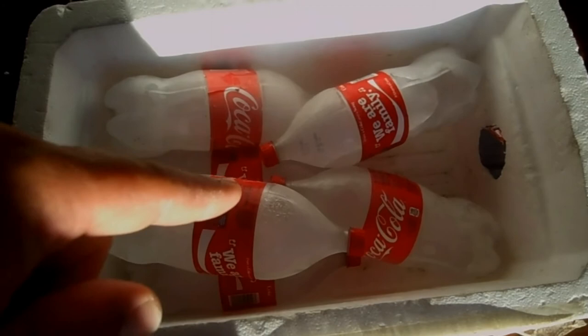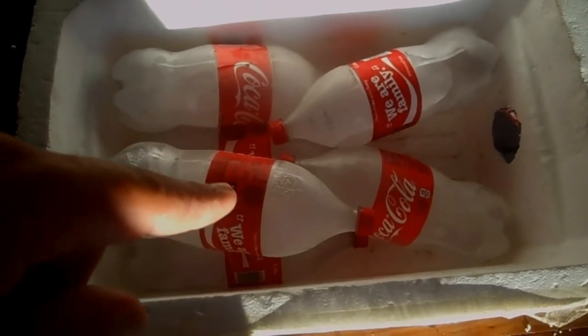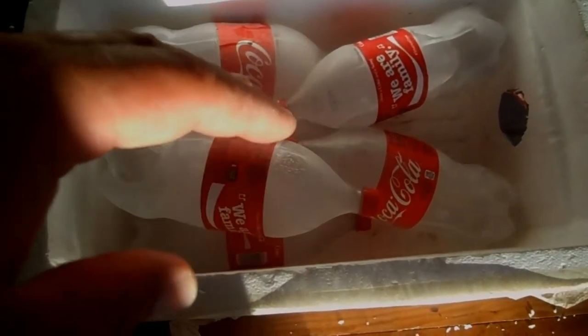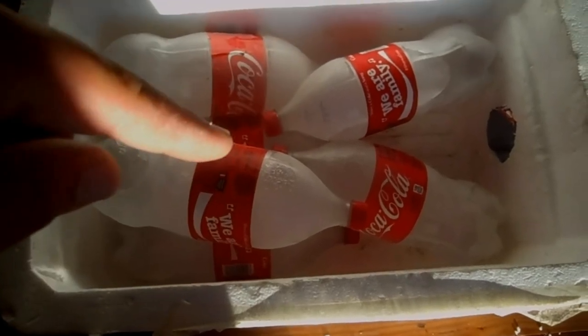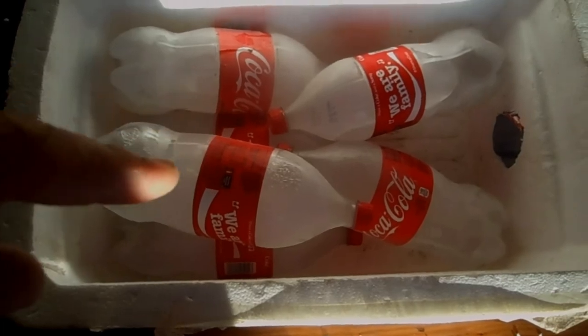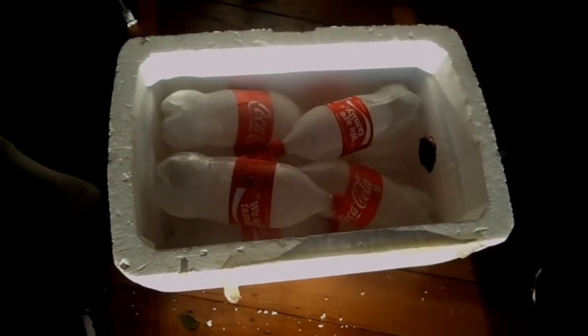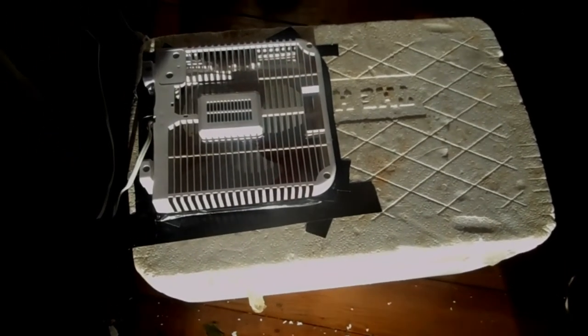So we got six two-liter bottles filled with water, frozen. They're not filled all the way because you've got to let the ice expand inside the bottle. We got six frozen two-liter bottles in there and now we're going to put the lid on. Nick's going to put the lid on. Now it's time to plug this thing in.